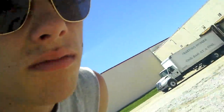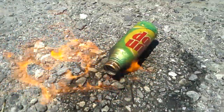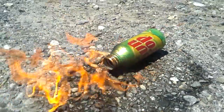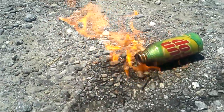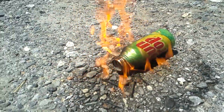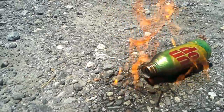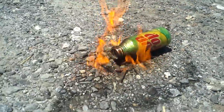If you ever attempt this, make sure you have a flame-proof phone case — mine's not. That's okay, it's not that big of a deal. It's cooking. Sounds like popcorn. It is popcorn — yeah, we put kernels in it. Oh, that's nice.